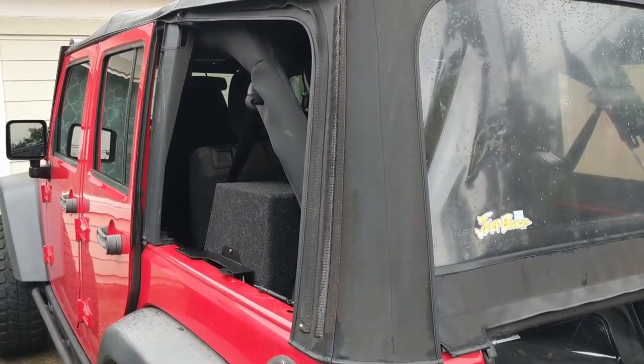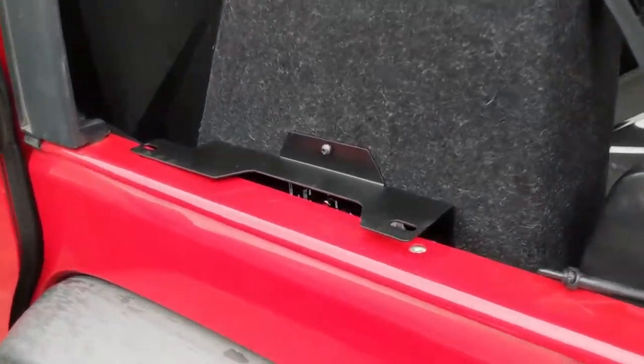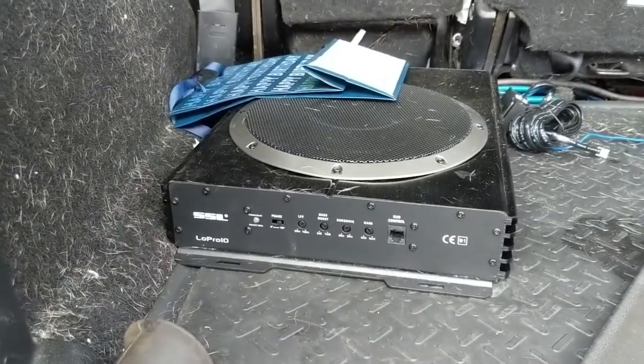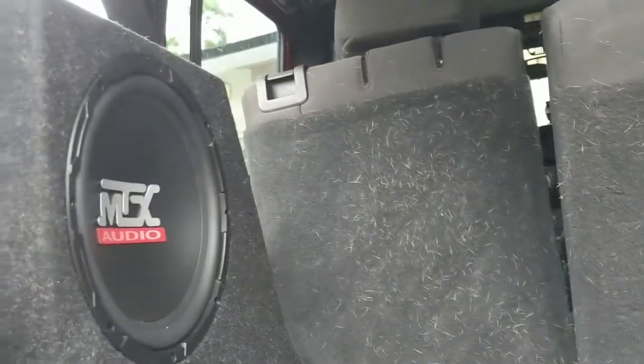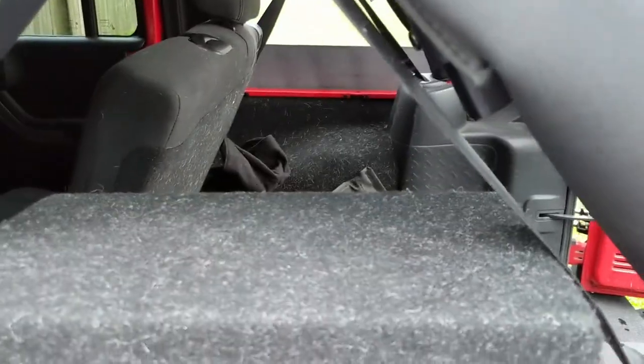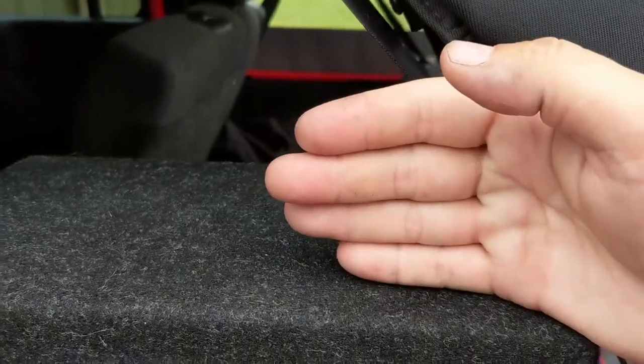If you have a soft top, this can be a very easy install. You can see how we can just place the subwoofer in the new location right here. There's the old subwoofer we're replacing — still an all-in-one, just taking up trunk space. This is going to blend in real nicely sitting right there. One downside: when we fold up the soft top, it's going to rest right here now instead of on the floor area. Not a huge deal, just a little bit.